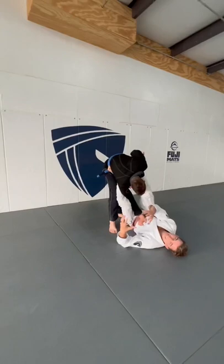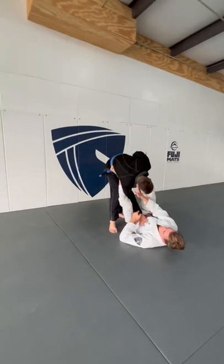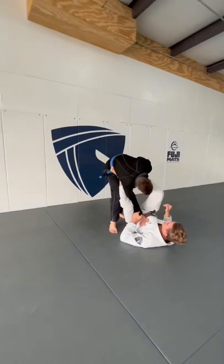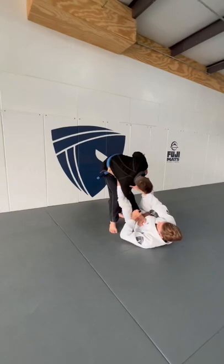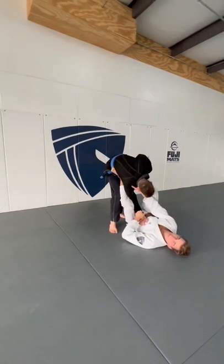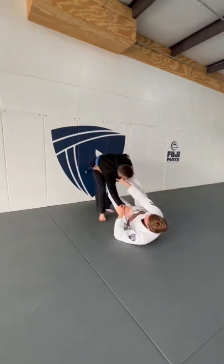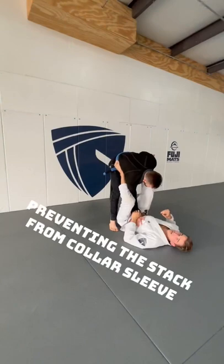I want to be constantly off-balancing my partner. We're never getting into a guard and just sitting there — especially never just sitting in collar sleeve. When I have it, I'm gonna rotate my knee in, pushing my foot out so it moves his arm, controlling the collar sleeve, always having tension on the sleeve, always looking to off-balance my partner. It's gonna be moving, testing the hips, and looking to set up our triangle.